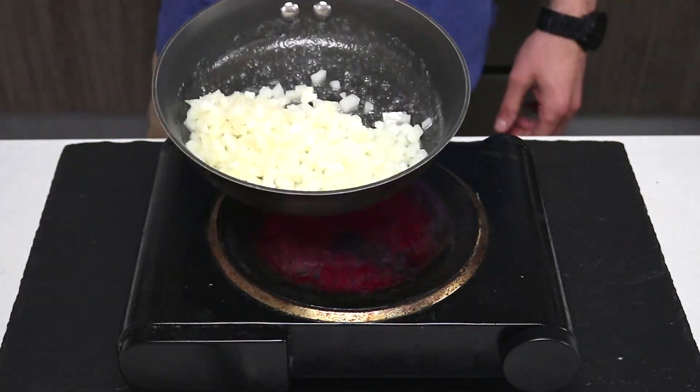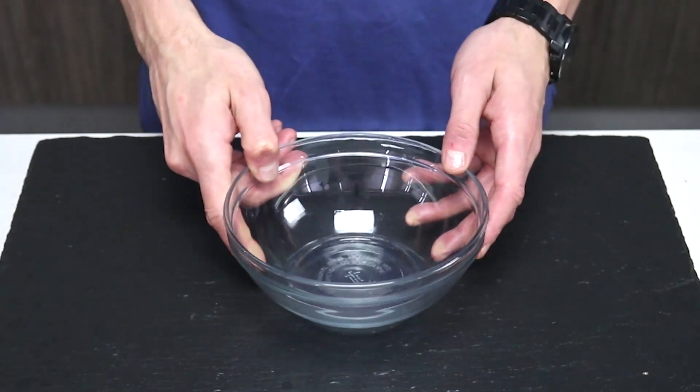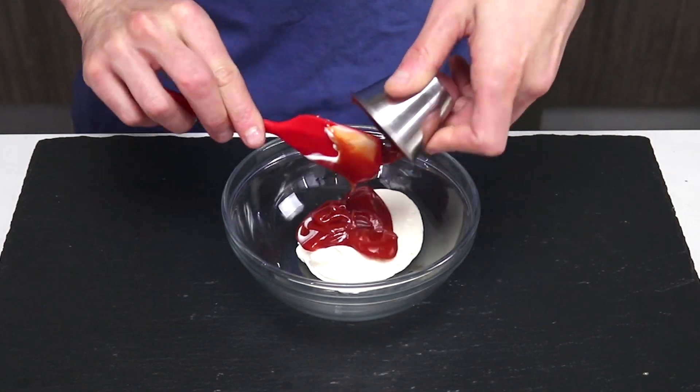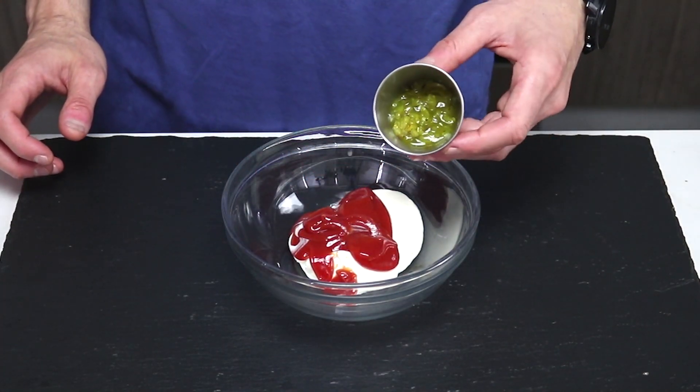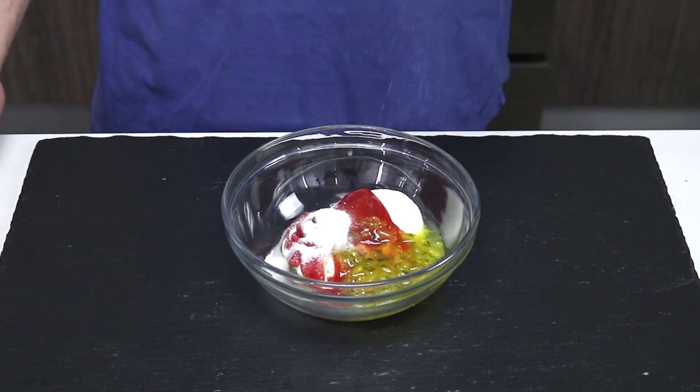You know what else is awesome? Frying onions in butter. Caramelized onions have become a staple to the In-N-Out burger experience, and for this hot dog there's no difference.